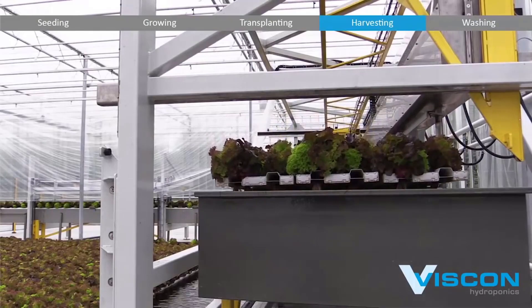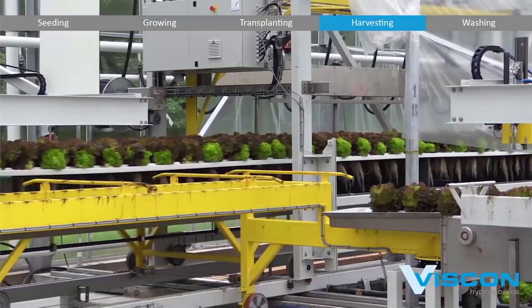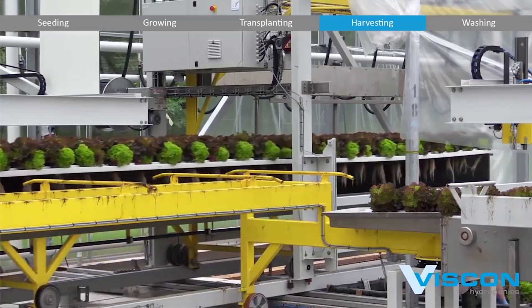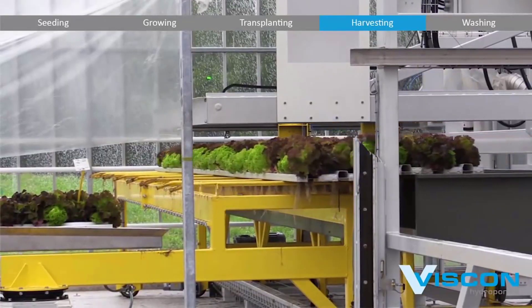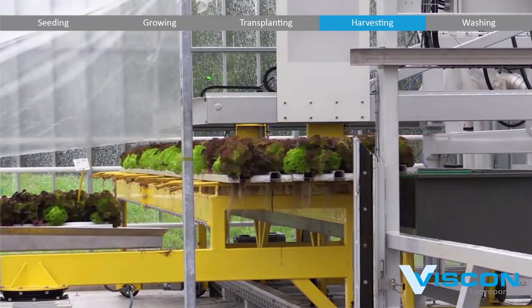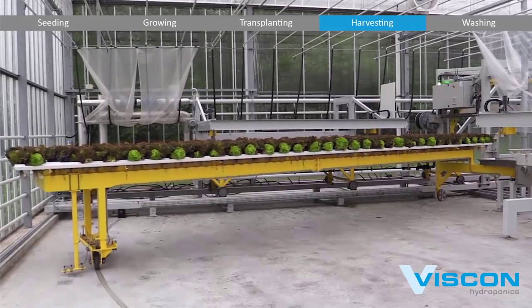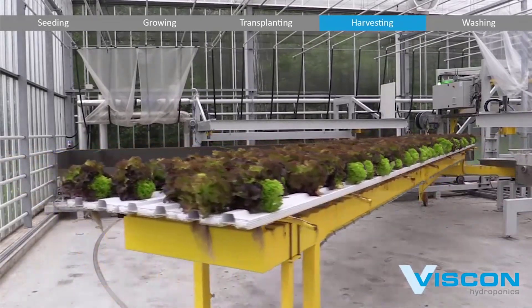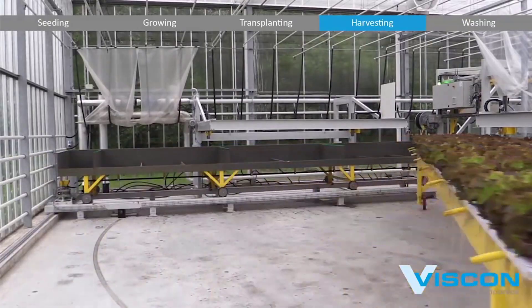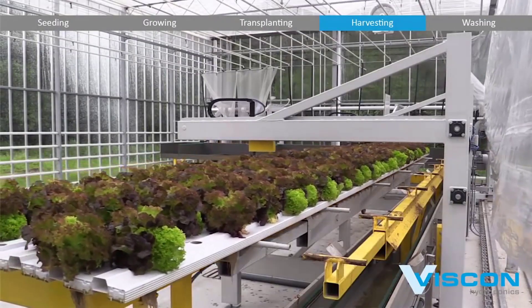The automated system, through a complex algorithm that processes data from sensors and cameras, determines when the crops have reached their optimal ripeness. This determination involves assessing various parameters, including size, color, texture, and nutrient content. The system is finely tuned to identify the precise moment when each plant is at its peak, guaranteeing the highest quality of produce.